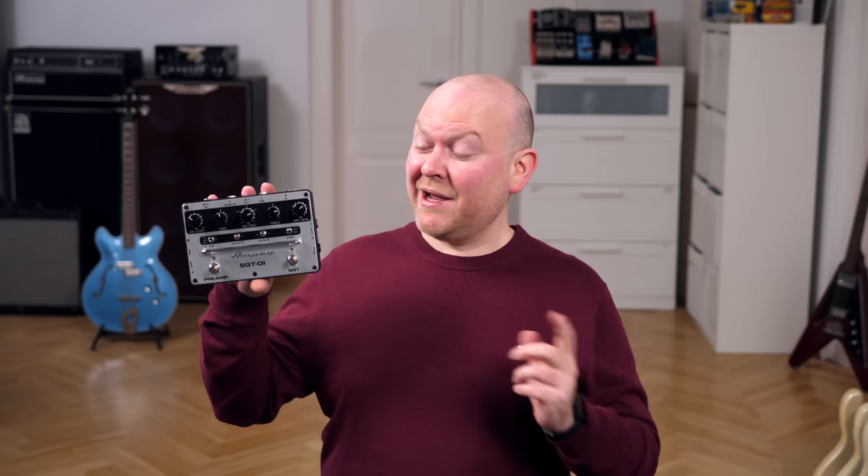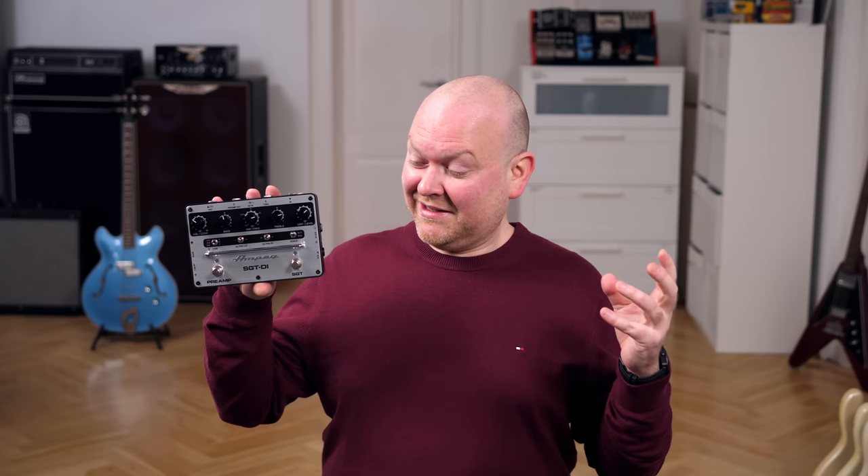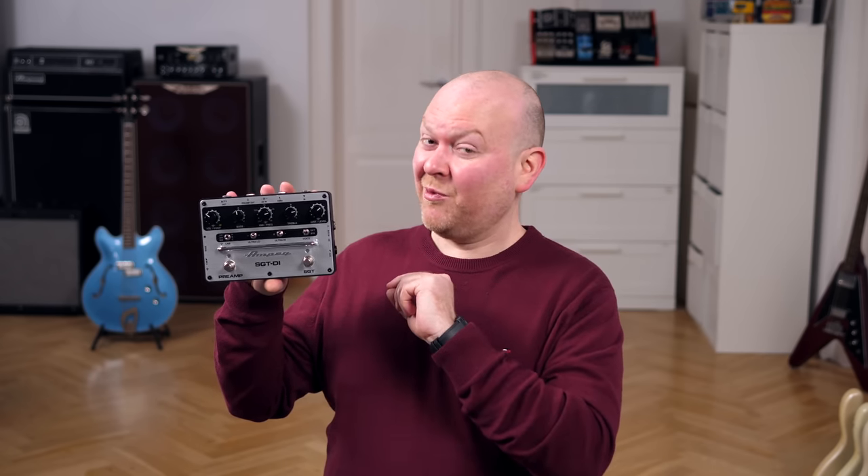When my contact at Ampeg sent me this pedal a few weeks ago, I got really excited — really excited. Unfortunately I had to sign an NDA, so I couldn't talk to anyone about it. They really knocked it out of the park with this one.